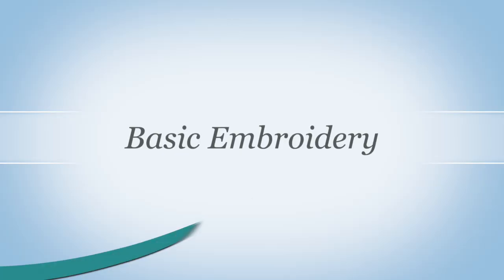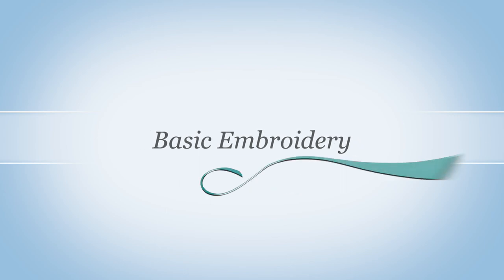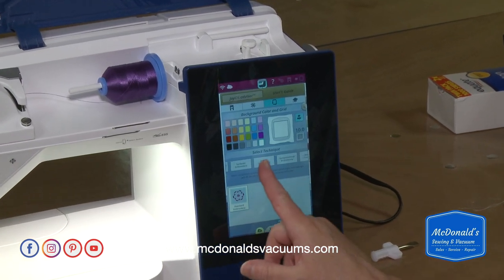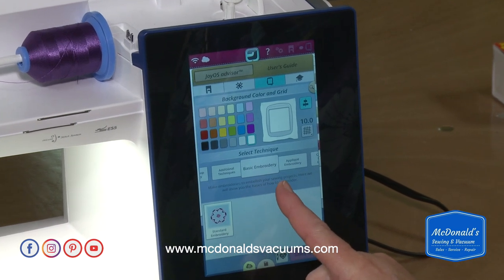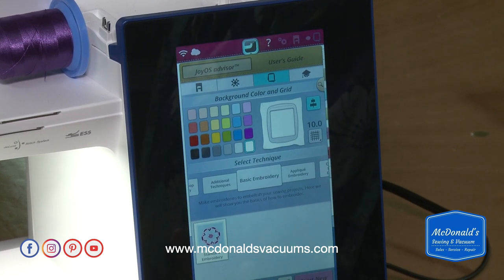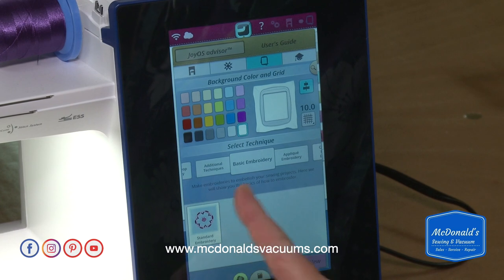Now we're going to start with basic embroidery. To select embroidery, I touch this little hoop icon up here and it brings up all these options. When it first comes up, basic embroidery is selected and it's larger than the others. If you're looking for a different technique in embroidery, you can select that technique.